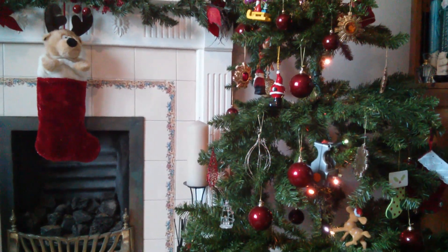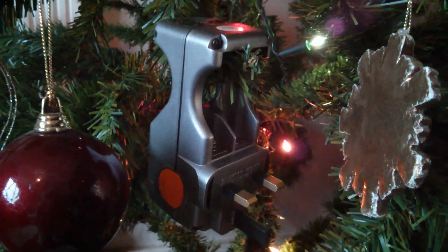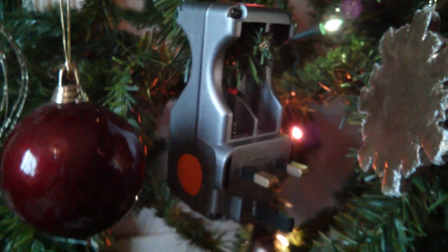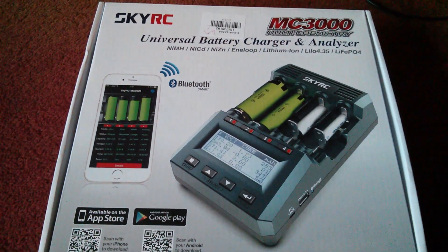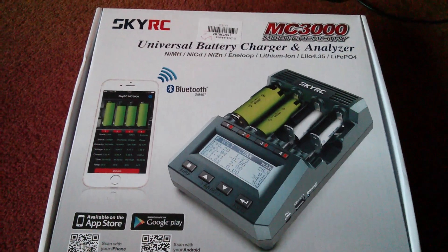Morning all. It'll be Christmas soon and I'm thinking about gifts — not for other people, for me! Now I do quite like battery chargers but I'm not thinking of one of these rubbishy plug-in type things. I'm thinking about this: the SkyRC MC3000 Multi Chemistry Universal Battery Charger and Analyzer.